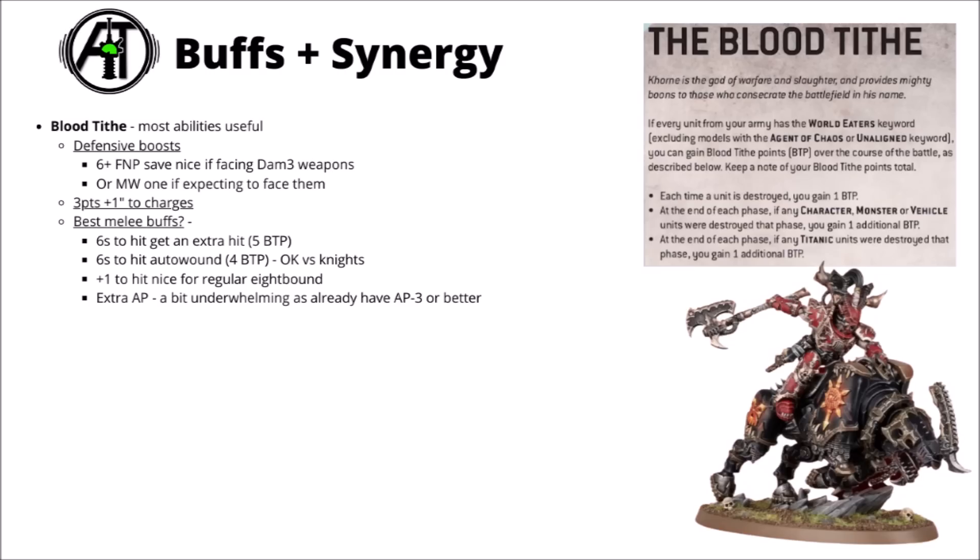Here are just a few buffs and synergies that you can get for the units within Codex World Eaters. As big scary melee units, they basically make use of the entire Blood Tithe table. The Feel No Pain type defence could be particularly useful if the enemy's got a bunch of damage 3 weapons. Mortal wound protection and a plus one to charges is quite nice — plus one to charge could be quite handy for the Exalted ones coming out of deep strike. For the melee buffs, I think that the exploding sixes to hit is perhaps the best one you could go for, and the plus one to hit is really quite nice for the regular unit. AP is a bit underwhelming when you've already got at least AP minus 3, and the sixes to hit auto-wound is really only good against tough stuff like knights.